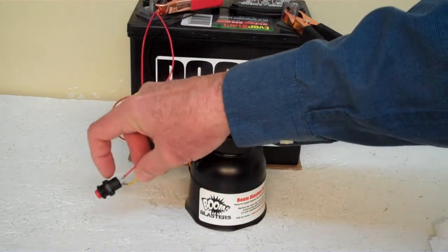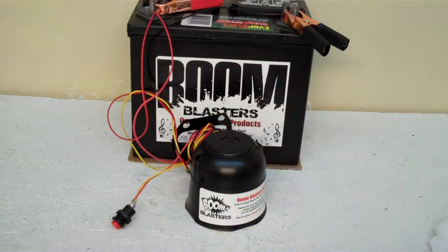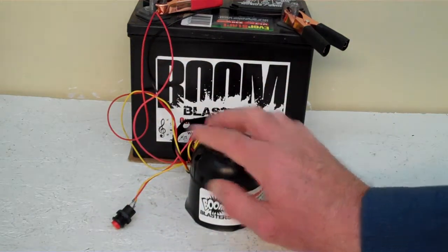Then you just run your yellow wire, it comes from the horn to one side of the button which is included, and you simply just run a 12 volt wire to the other side of the button and you're good to go. So this is our KlaxonSounds car horn.